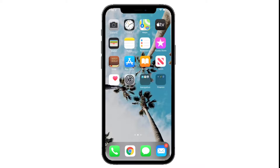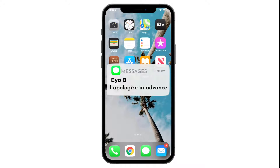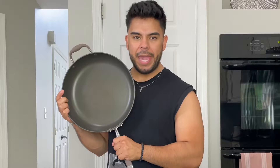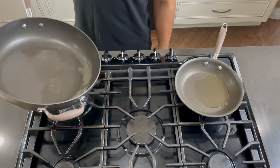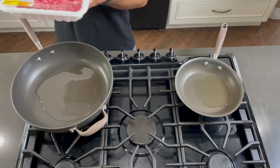Who doesn't like Taco Bell? I'm gonna show you how I make their crunch wraps except without the preservatives, the pesticides, and the good case of diarrhea. Grab yourself one of these pans and grab yourself a smaller pan. We're gonna be using some avocado oil because we fancy.